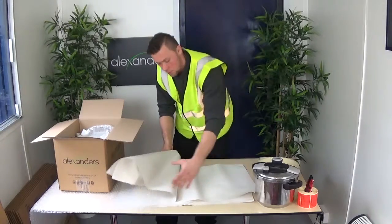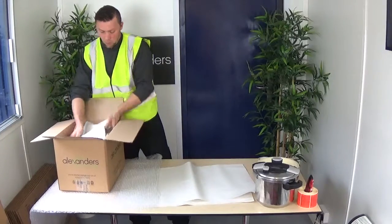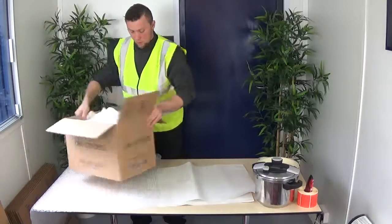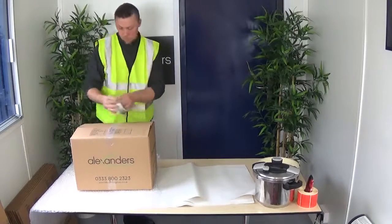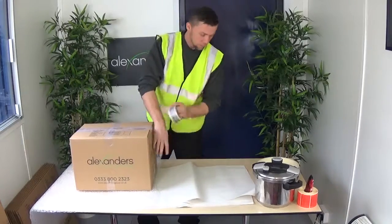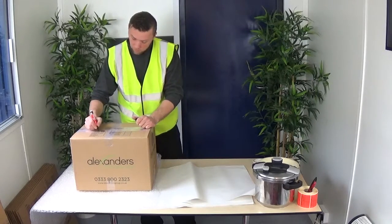We can use kitchen towels as well, or dispensers. Or we can use wrapping paper. We just kind of seal the box. And of course we have to remember about the location — just taking a quick look at the table.